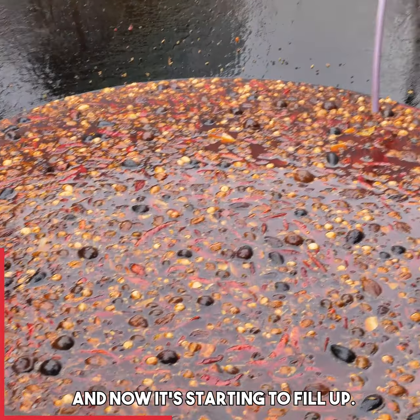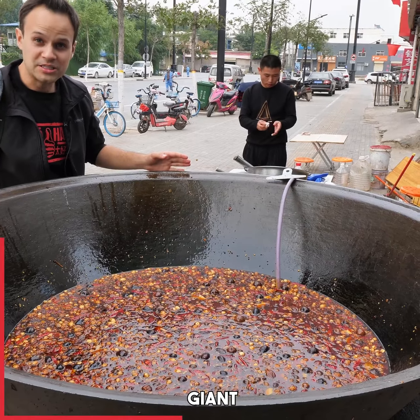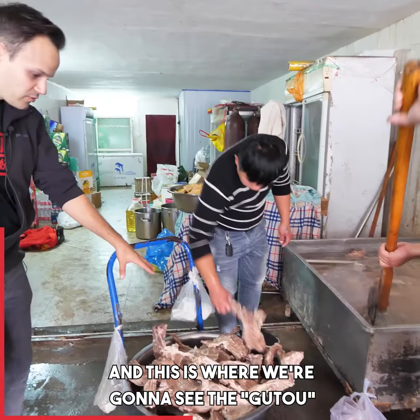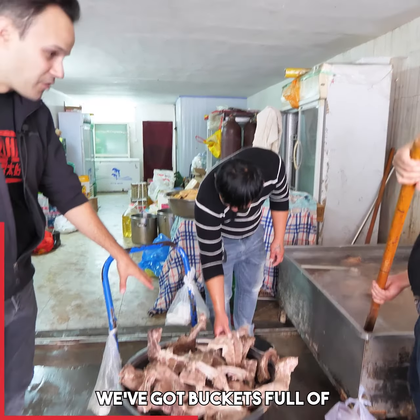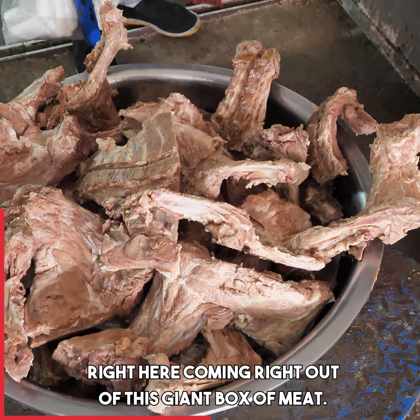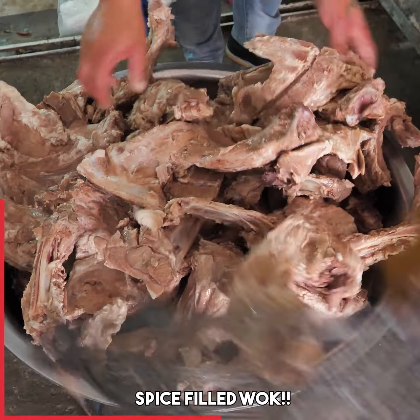And now it's starting to fill up. We've got almost a half full da guo — giant wok here. And this is where we're gonna see the guotou. We've got buckets full of gin pie roe right here, coming right out of this giant box of meat. And that's gonna all go inside the xiang liao wok.